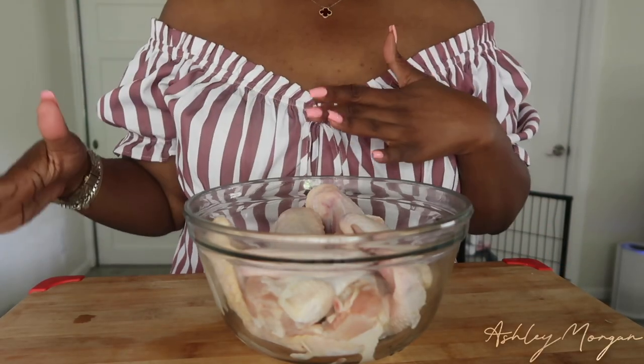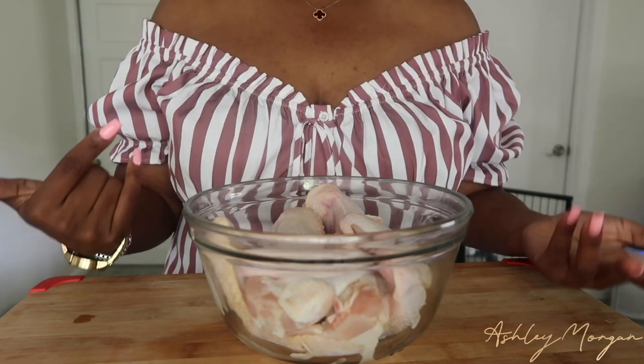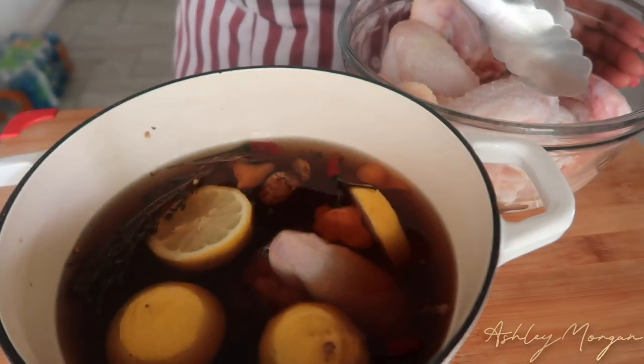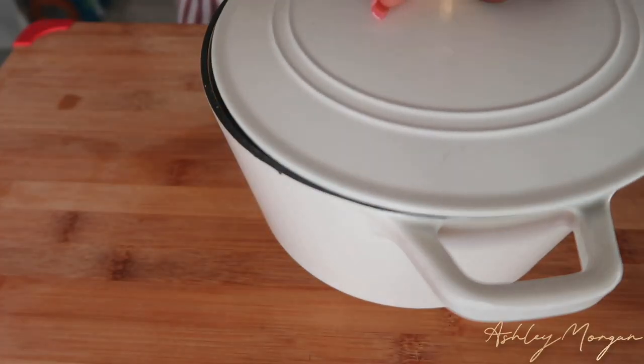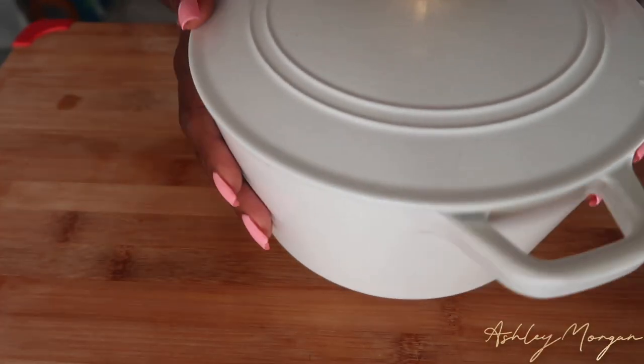We're going to put these wings into our brine and let them marinate for about two to four hours. In my brine I have brown sugar, salt, ginger, lemon, thyme, scotch bonnet, Thai chili peppers, and garlic. Now we're going to go ahead and make our jerk barbecue sauce.